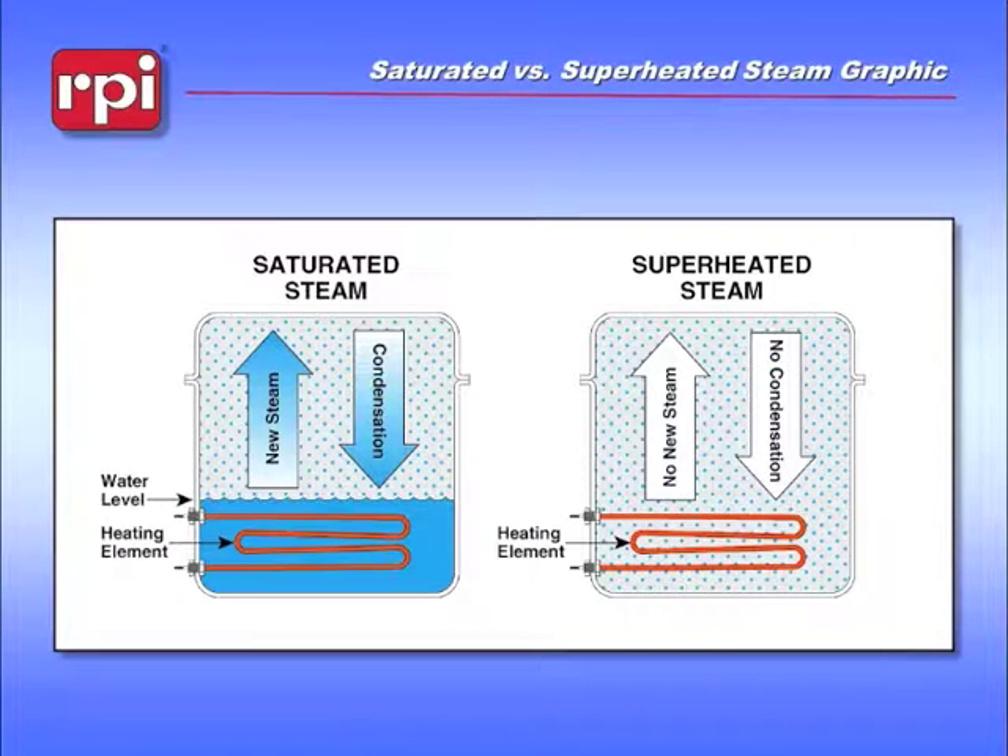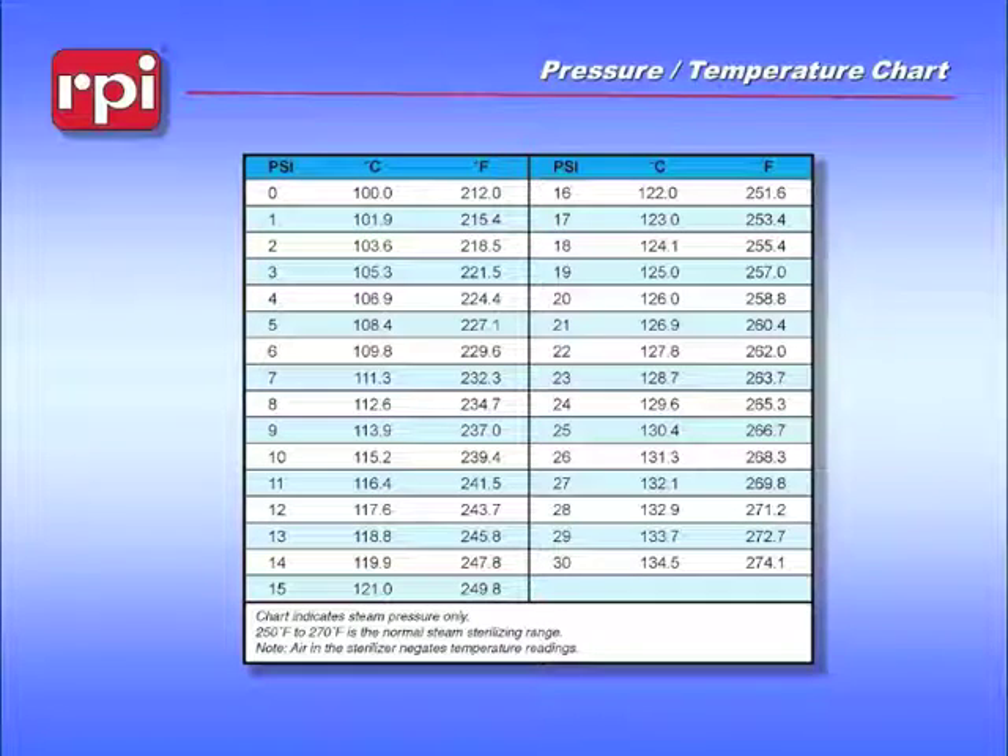As we mentioned earlier, there is a ratio between pressure and temperature of exposed saturated steam, and this only applies to saturated steam. This chart gives us an idea of what we are looking for when the machine is being run. Under normal sterilization, we would be looking somewhere in the range of 24 to 29 psi with temperatures in the 270 to 272 degrees. That's the normal operating conditions for tabletop sterilizers.